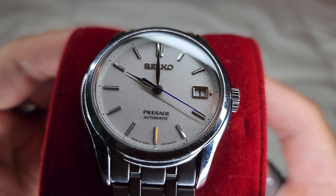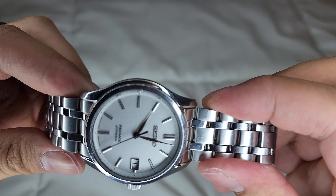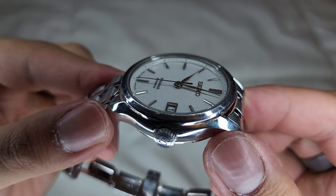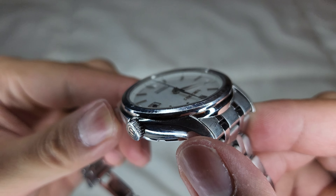Now, this watch — maybe you own a Snowflake and you're scared to scratch it up, but this would be a great daily replacement. And as you can see, this watch has been heavily worn. Look at all those battle scars, scratches, dents — you name it. But you know one thing that hasn't been damaged? The crystal.